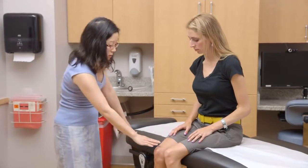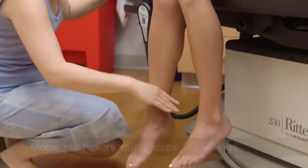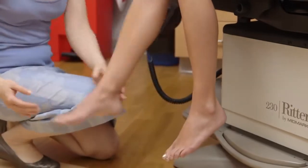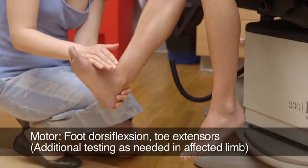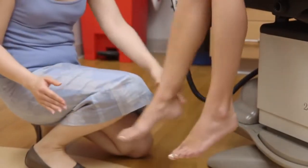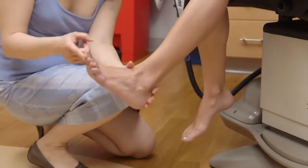Now I'm going to check your legs. If you could lift this leg up — don't let me push down. Kick out. Kick out. Pull in. Pull in. Now lift your leg up towards the ceiling. Don't let me push down. Lift this up. Don't let me push down on your foot. On this side. Point your toe up towards the ceiling and don't let me push your toe down. On this side, the same thing.